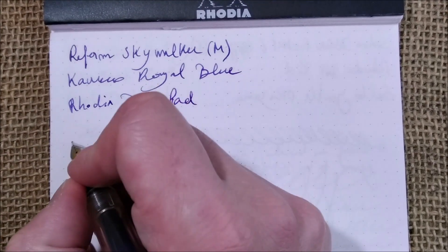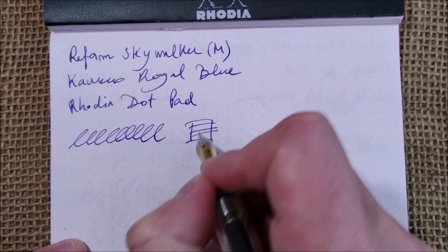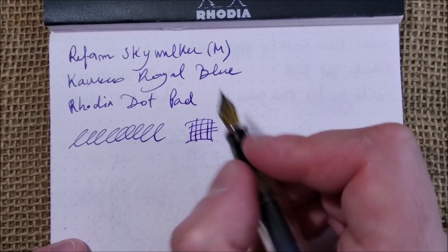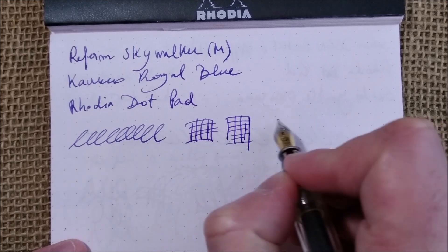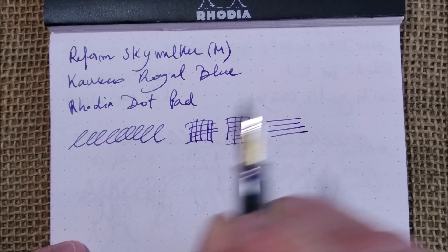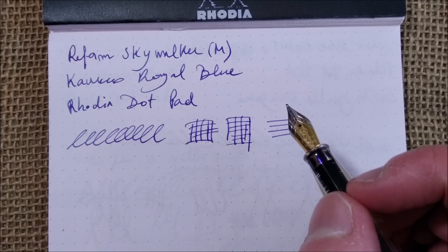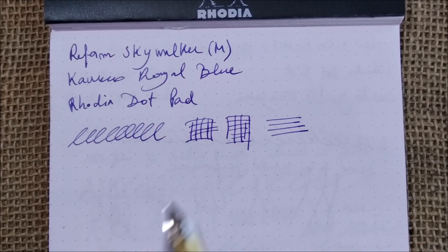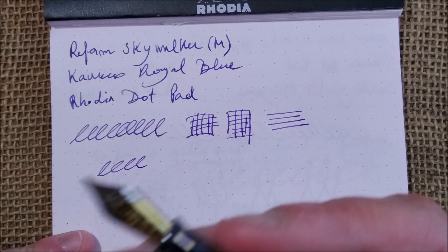About the nib — this nib has some feedback. The kind of feedback it has is not like the Japanese feedback I'm used to. It's like the pen drags a little bit across the paper. If I have to say something, it reminds me of the feedback of those German black-coated nibs. They have increased feedback over regular nibs — that's how this pen sounds. But I find it pleasant; it has a feedback that is not unpleasant.